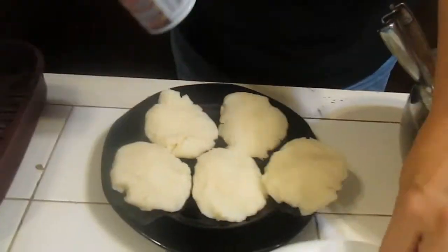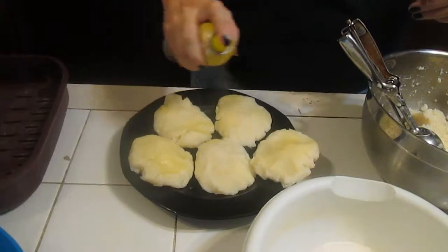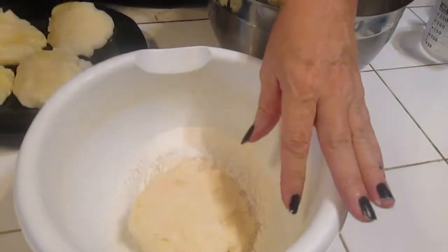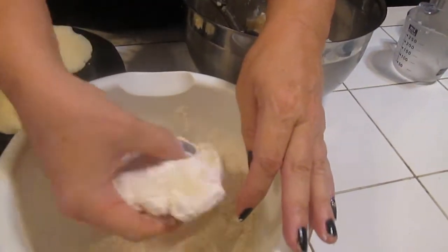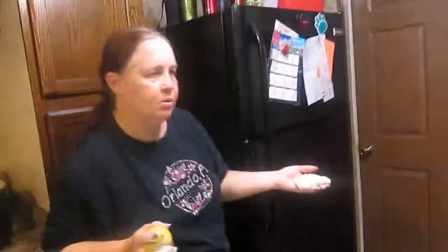Pat it down into a pancake patty. Then we're going to take and spray with some butter, or melt some butter — either way. And then pick your favorite flour. We're going to dip it in the flour, and then we're going to put it on a preheated grill.